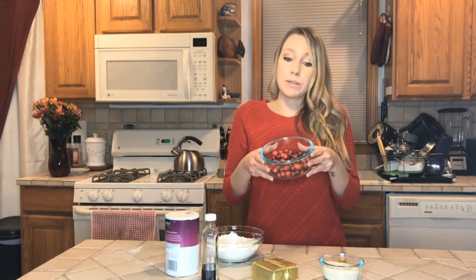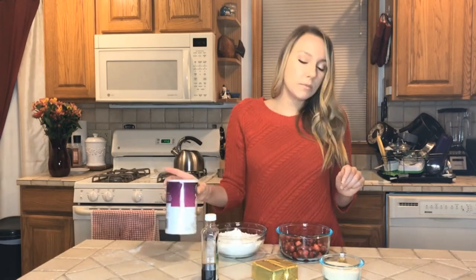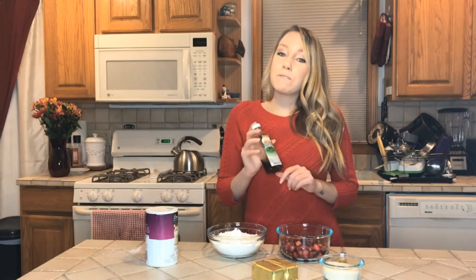You're also going to need one and a half cups of fresh cranberries — rinsed and patted dry — two cups of flour, a half teaspoon of salt, and one tablespoon of vanilla extract. That's it, literally only six ingredients.